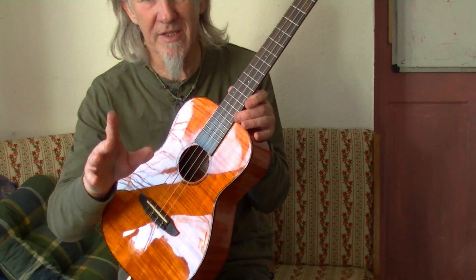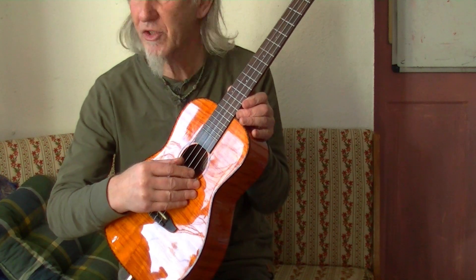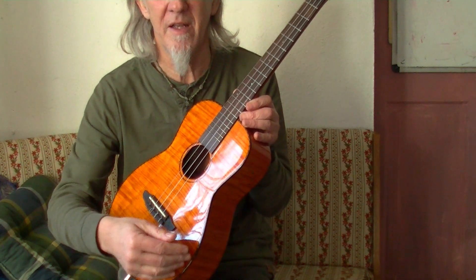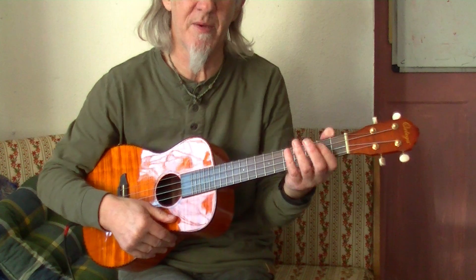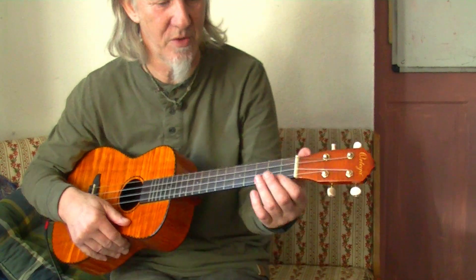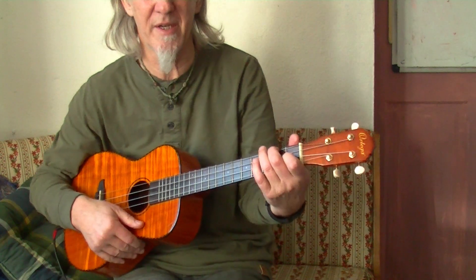This is a beginner's lesson. You've got D string, G string, B and E — same as a guitar — and of course the chords are the same as a guitar, except bear in mind you haven't got the bottom two strings, so sometimes it's a bit tricky working it out.